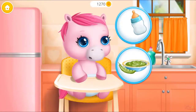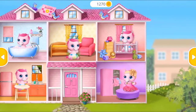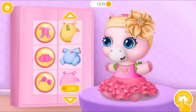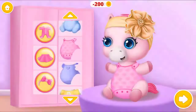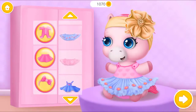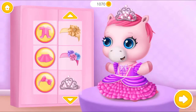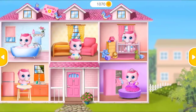Baby is hungry, can you feed her? Take care of a baby pony. Good job! Baby is hungry. Can you dress her up? She looks adorable! Fantastic! Amazing! Take care of a baby pony.